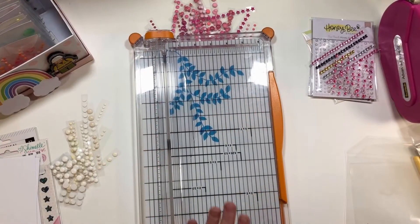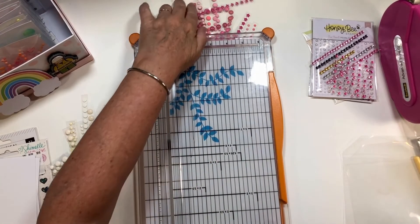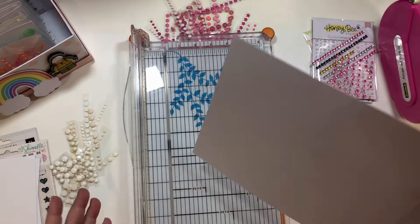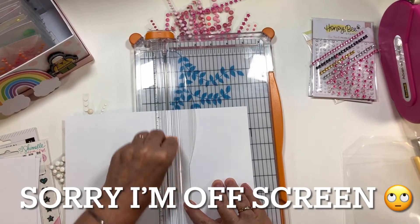I know there is some glare and I apologize, but I wanted to show you how I cut these. I need two more — one for my pink and one for my white. Here's my eight-and-a-half by eleven and I'm just going to come in just a scant less than five inches.